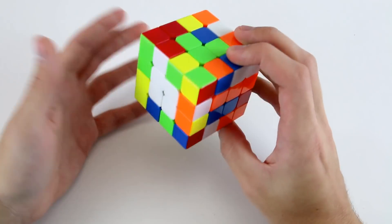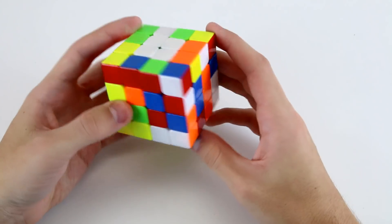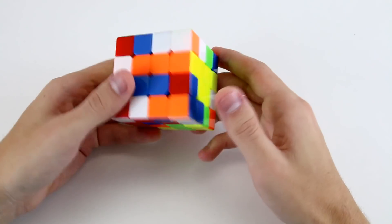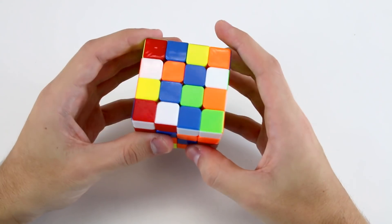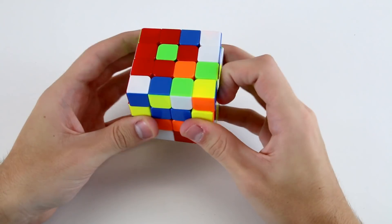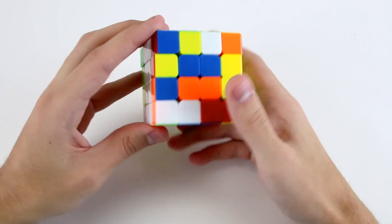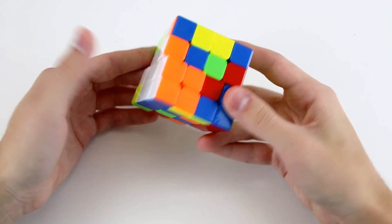After that, I don't really see any cross edges immediately, so I'd rotate and just do the default white cross. I've got these two — the white and orange — which I can solve like that. Then I've got the white and reds, and then I've got a couple of different options: either the white and green or the white and blue. I'd probably go for the white and blue — they seem reasonably easy to insert down there.